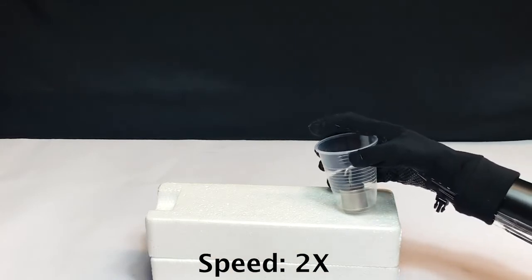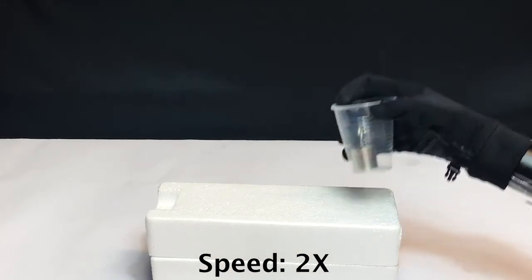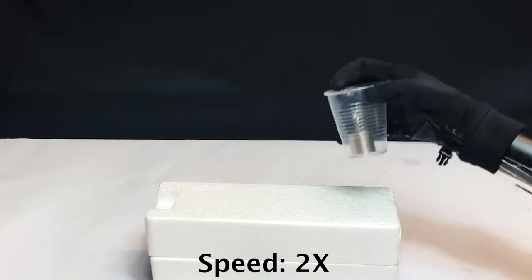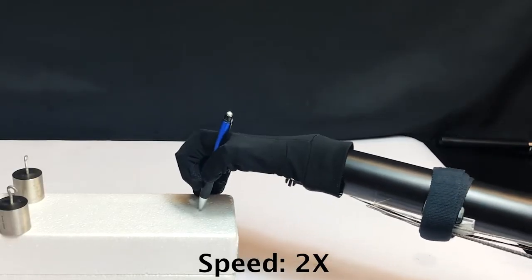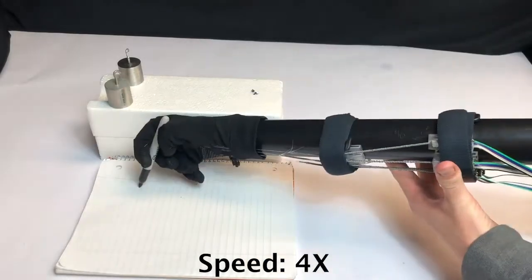Picking up a deformable cup with a robotic hand, picking up a pen, and picking up a marker and writing.